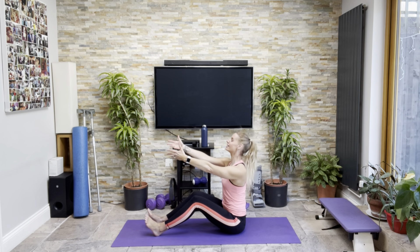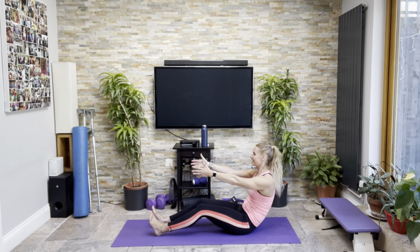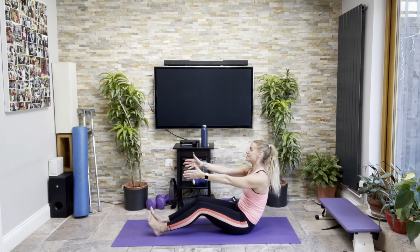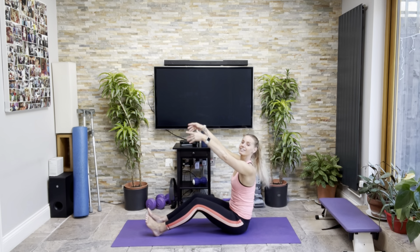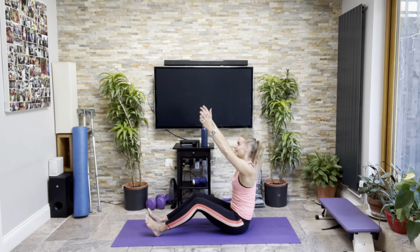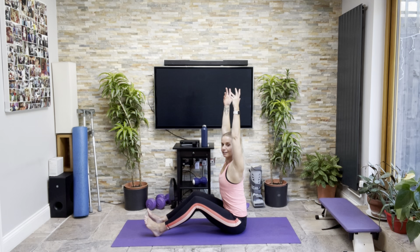Other side. Scoop the legs around. Up tall to start with, pushing that hip slightly down towards the floor. Pulling up and over — one, two, three, four, last one — five.